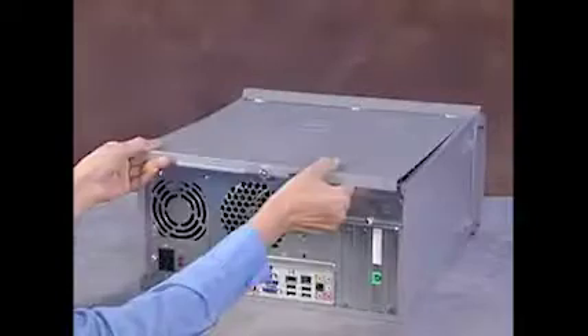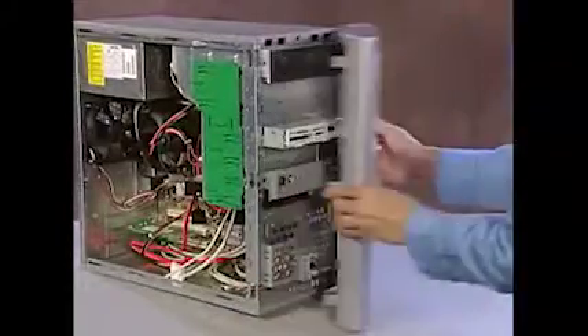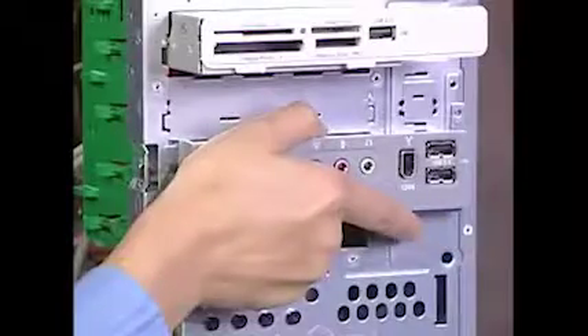To remove the hard drive, first remove the right side panel and the front outer bezel. You'll also need to detach the front I/O panel, as it interferes with the removal of the hard drive.